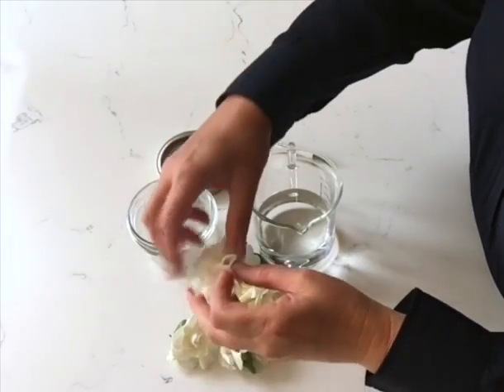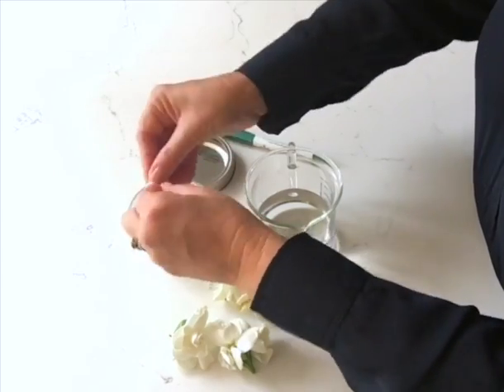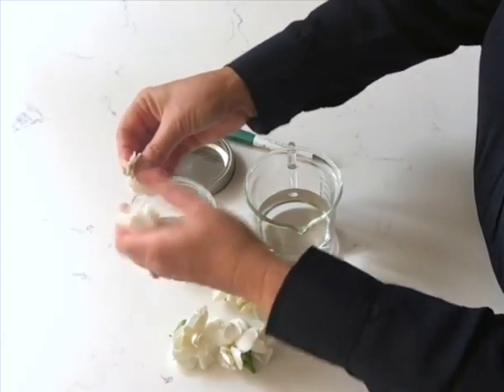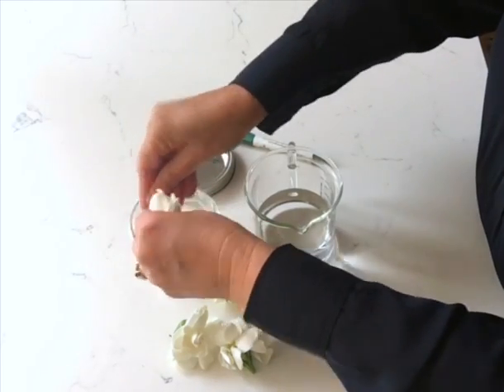Gardenia extract is one of the nicest scents that you can make easily. Just take your gardenia flowers off your plant and break them down into small pieces.